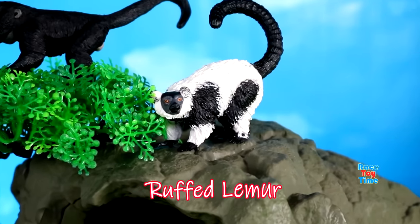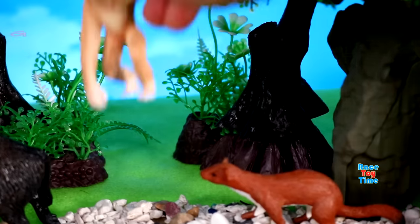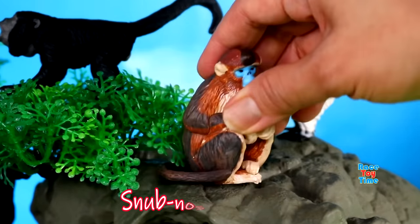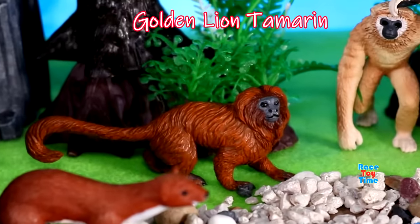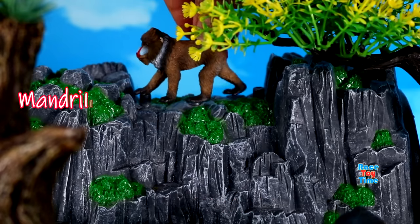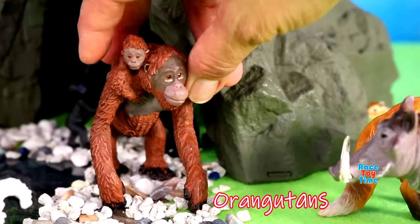Ruffed lemur, proboscis monkey, gibbon, snub-nosed monkey, golden lion tamarin, chimpanzee, mandrill, orangutans.